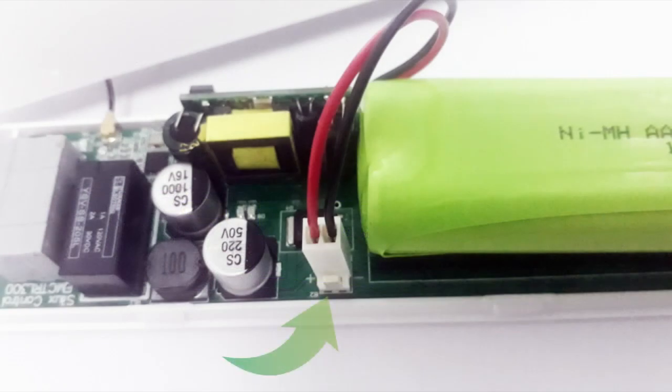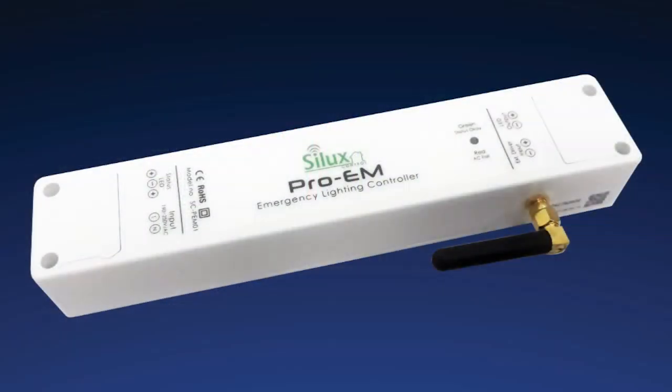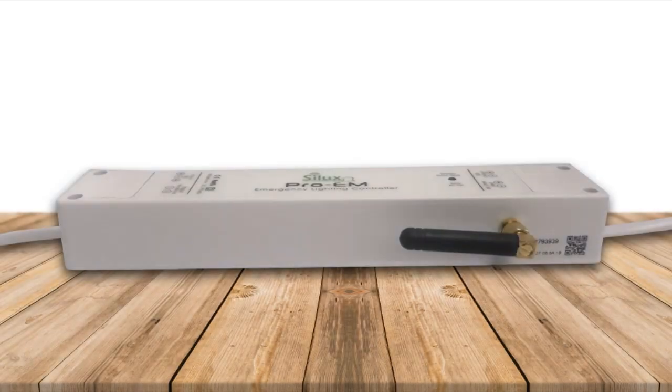Step 9: Close the device. Step 10: Switch the mains power back on. Mount the controller on an even surface or rest it on a non-conductive surface.